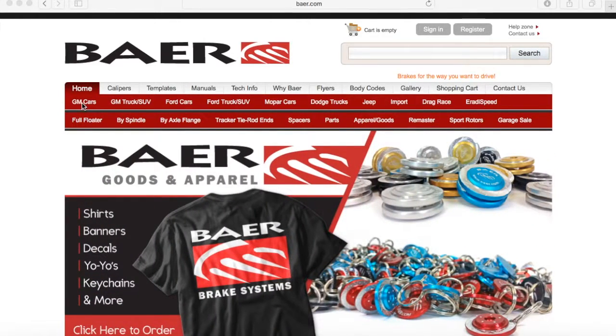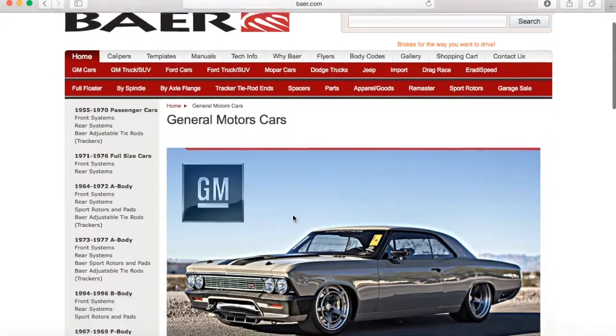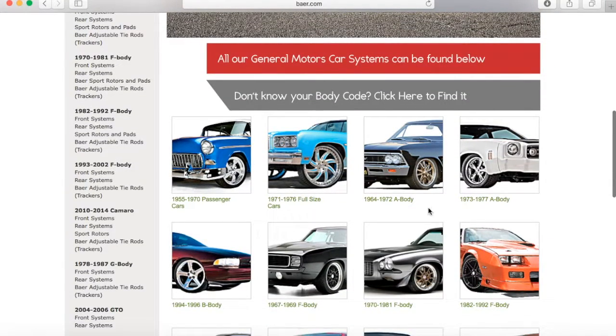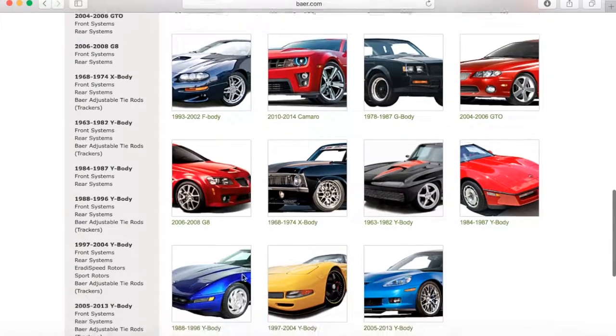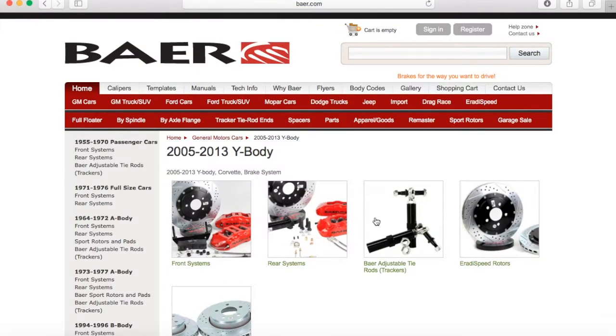We'll start here on the home page. Let's go looking for a car. We'll go into GM. Now we're on the GM page here and what you want to do is go through here and find the vehicle that you're looking for a system for. Let's say you have a late model Corvette, so we're going to click on 2015-2013 Y-Body.